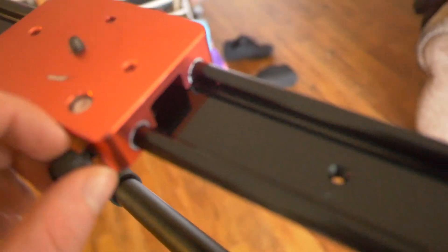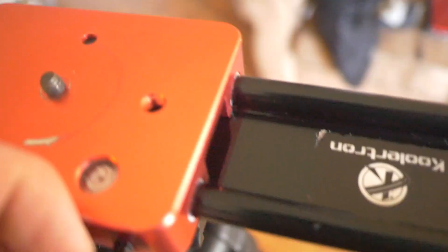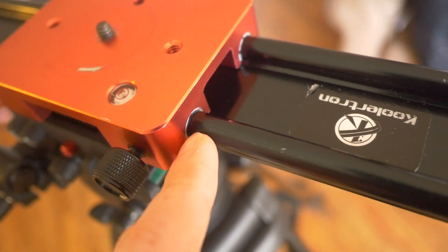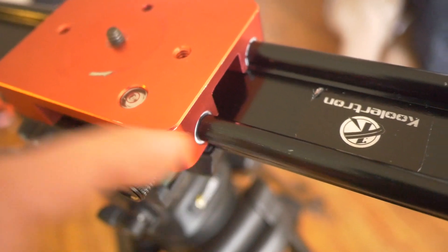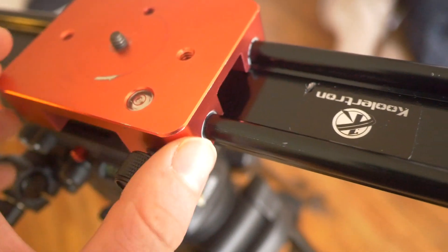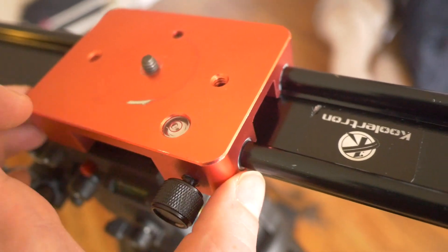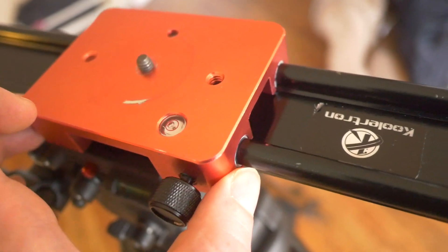Also, when I took this part off, in the underneath part there was some dirt that gets built up right around the edges of the nylon after a long time. I just used a soft toothbrush and got that off.